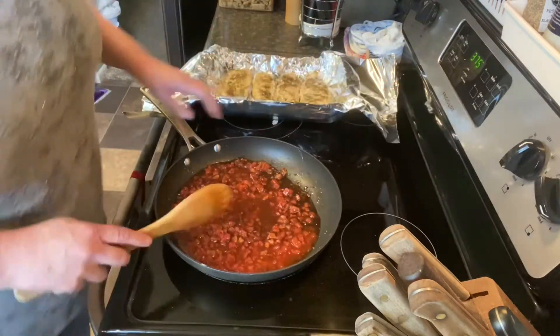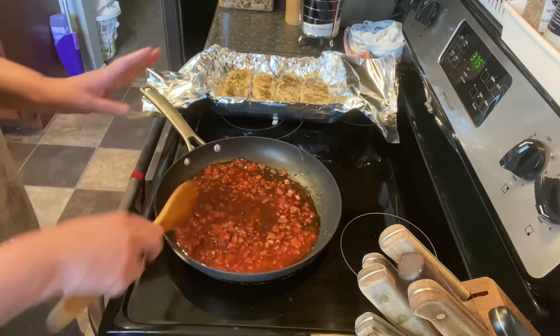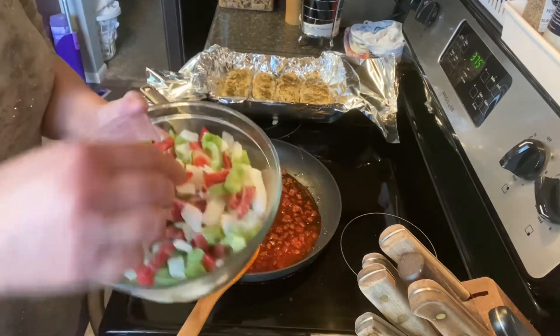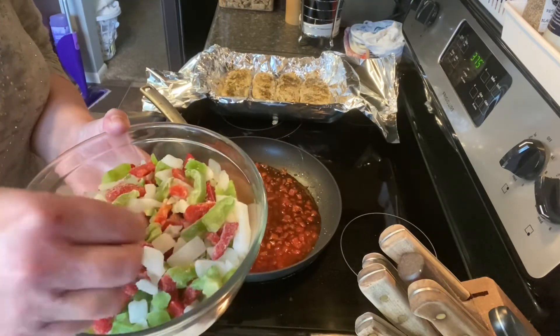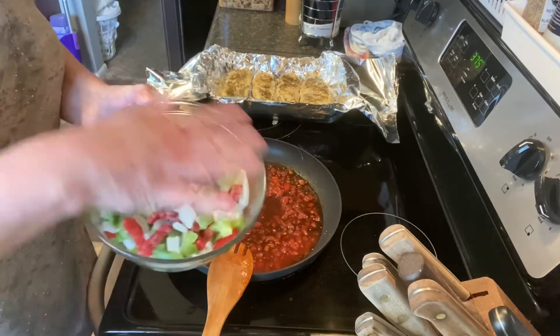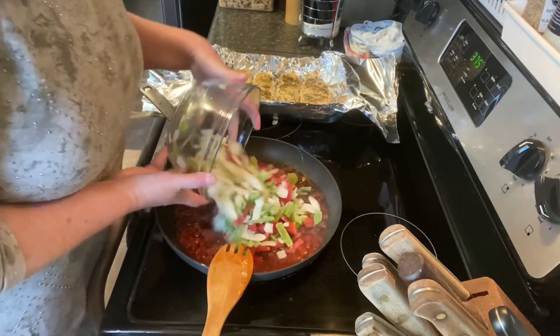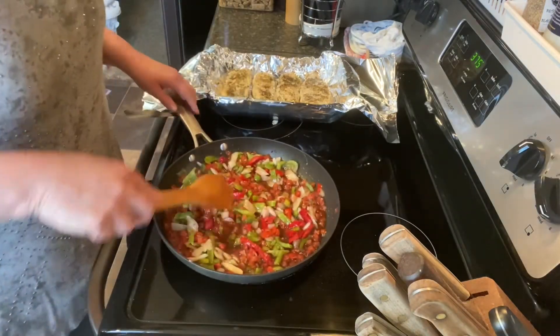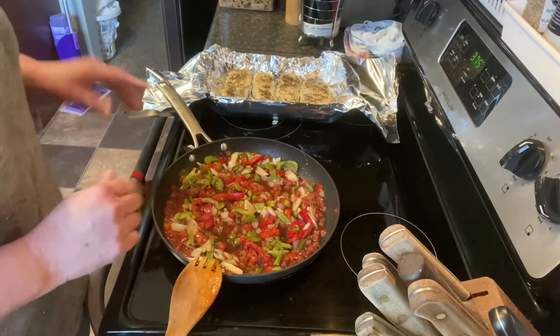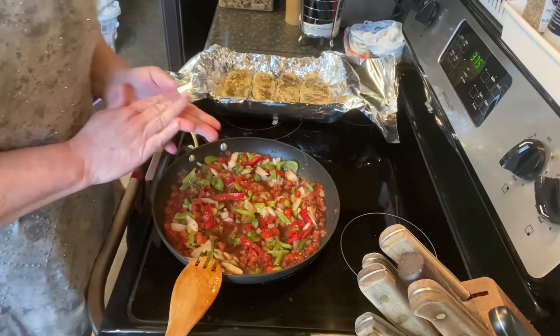I'm going to turn up the heat just a little bit because I'm about to add my frozen red pepper strips, green pepper strips, and onions. We really enjoy the taste of the onions and the peppers mixed in with the balsamic. I'll just let this heat up — it takes a few minutes because I use the frozen pepper strips.